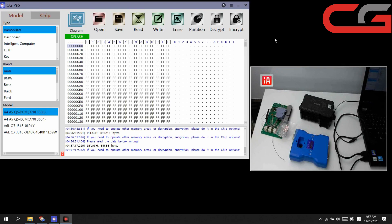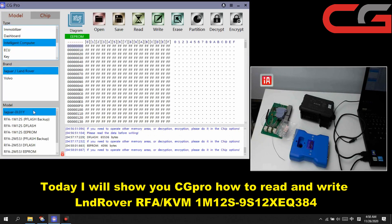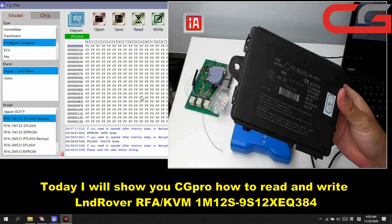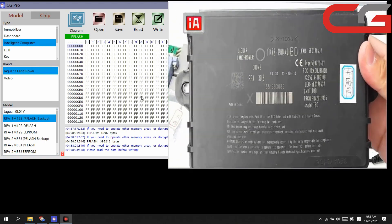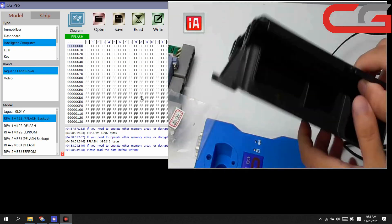Hello everyone, today I will introduce CGPRO and how to read and write Land Rover RFA. We found it in the intelligent computer Land Rover. Here is the Land Rover RFA TBM. I have to take off the PCB board.